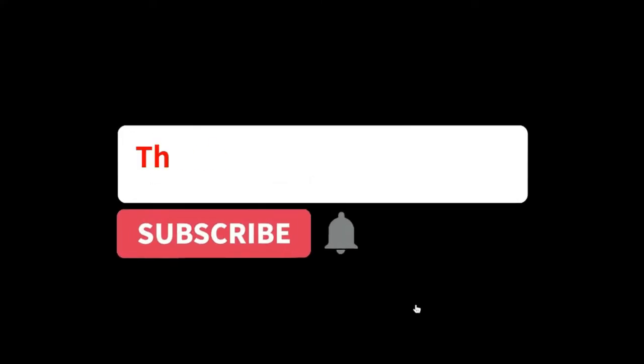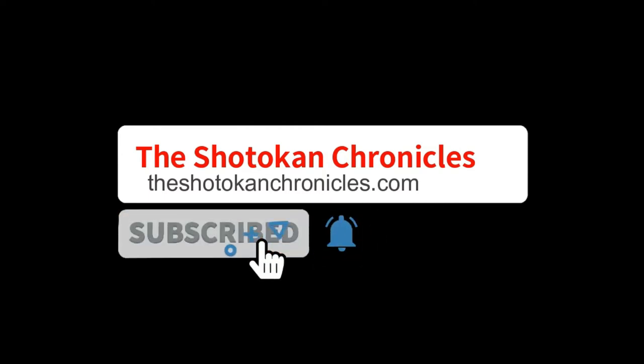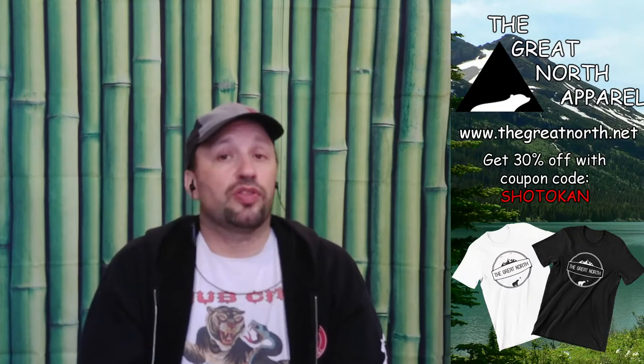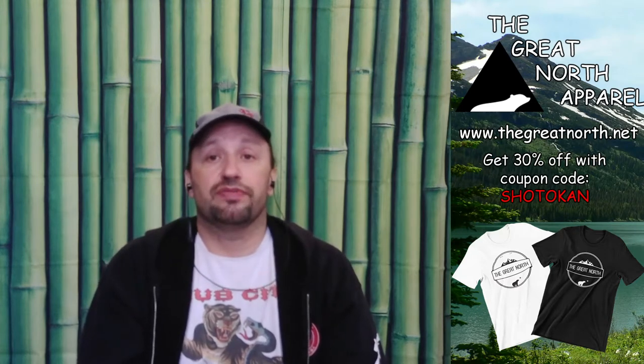But first, take a few seconds and subscribe to the channel. Make sure you click on the notification bell so you don't miss any of our future videos. Also take a second or two and visit the Great North Apparel. Go to thegreatnorth.net. At checkout use the coupon code SHOTOKAN to receive 30% off of your order. Also in the description below you'll find a link to our shop where you can find Shotokan Chronicles t-shirts, hats, hoodies, etc.